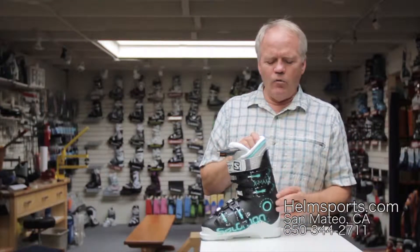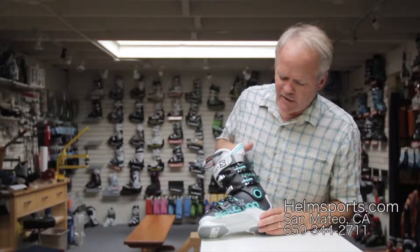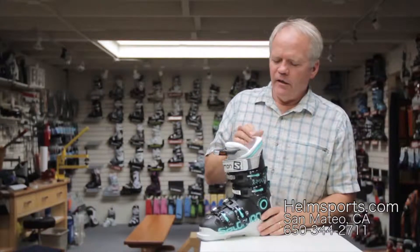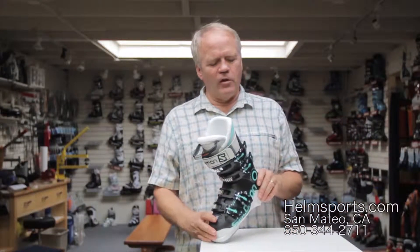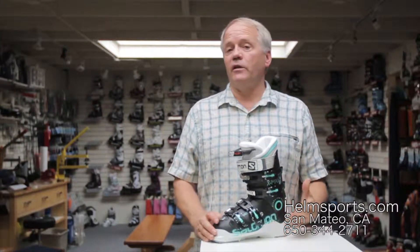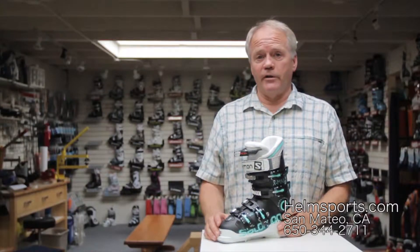This is not a walking boot, so it's a little bit less money because of that. Typical sole, that sort of thing. But a great boot for a lady who is a good intermediate to advanced level type of skier. And it's been extremely popular here at Helm.